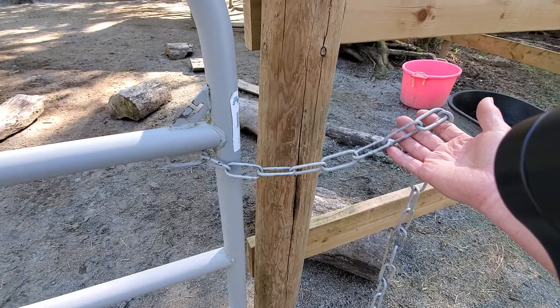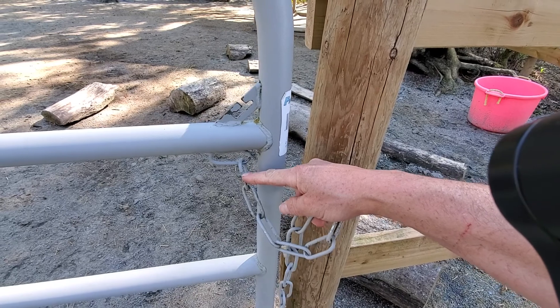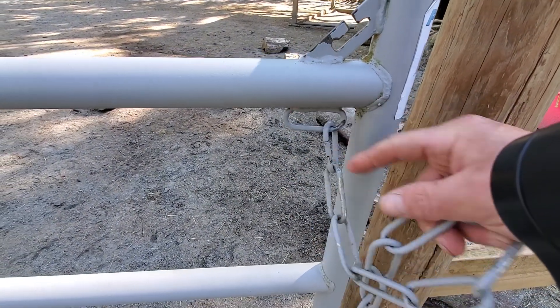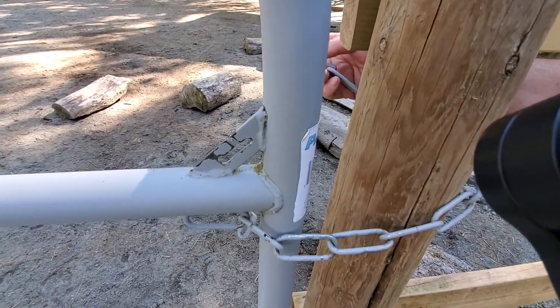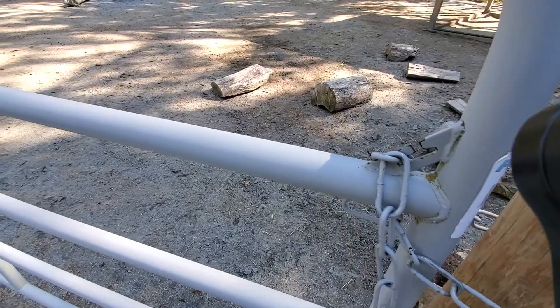It comes around the front with the clip or clasp on the bottom bracket here, comes around the front, and then it goes in the top like that. Now a lot of people will leave it just like this, just kind of put in like that, and I used to do that too.